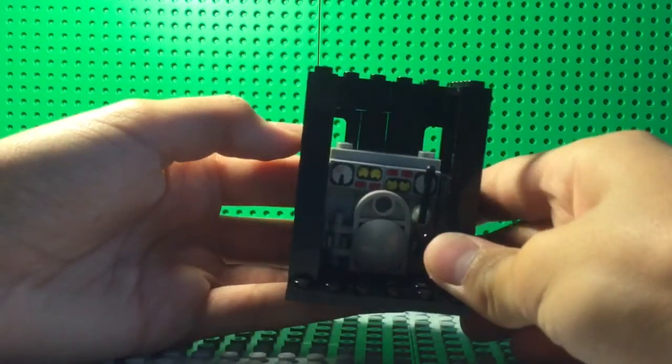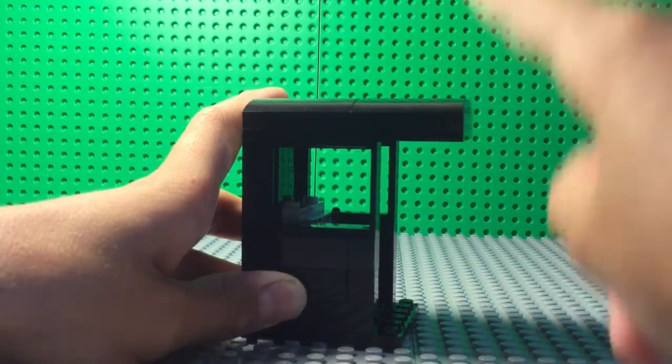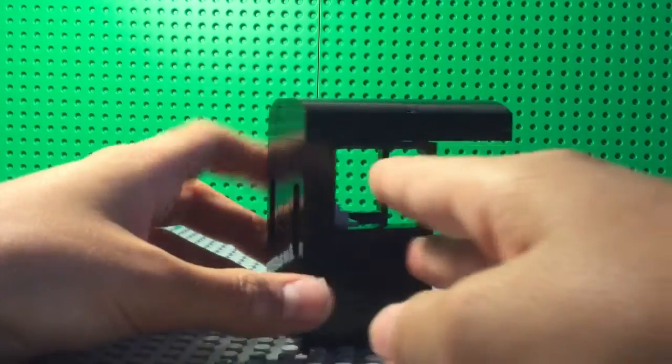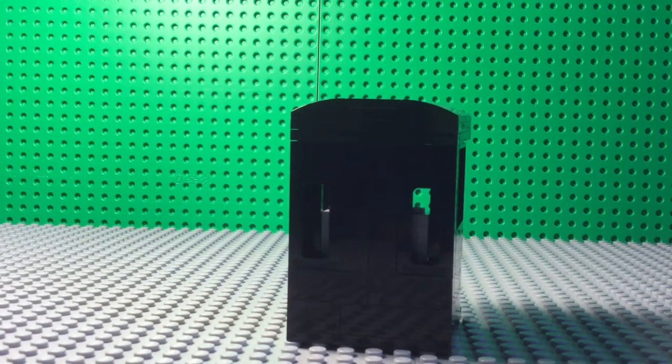Here's the cab. If I pop off the roof here, you can get a better look at the interior. The roof overhangs a bit, and it's the same on the real model, so I really wanted to incorporate that. And you can see these little windows here. That's pretty much the cab — it's a pretty simple design, but there's not much more to be added.